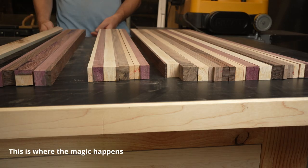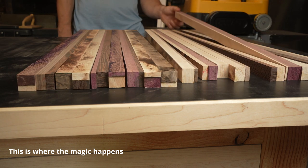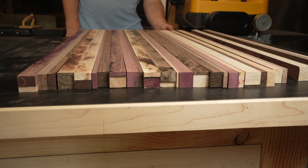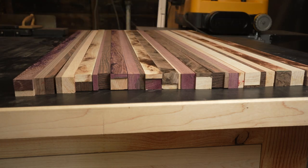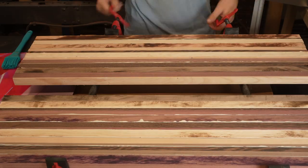This is where the magic happens. Take your time to rotate the boards and evenly disperse your colors. Any really thin strips should be oriented vertically, otherwise they're just going to get planed off. Then it's time for your second glue up.